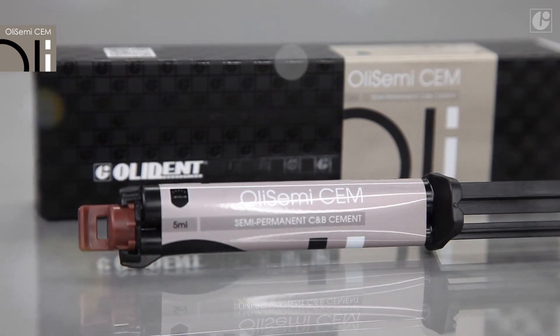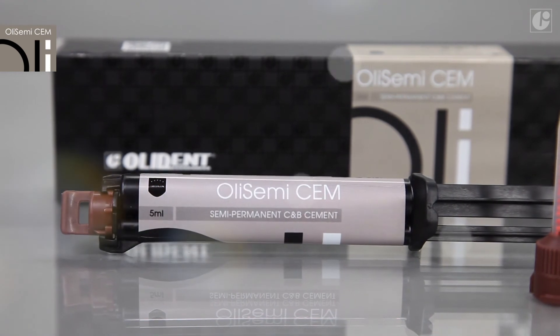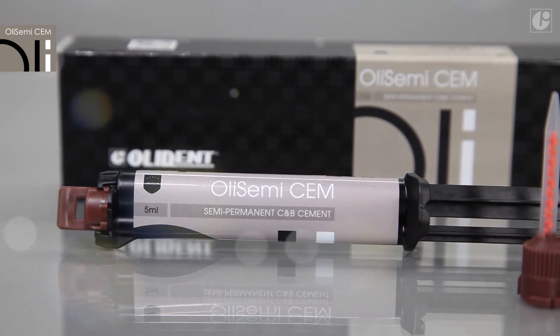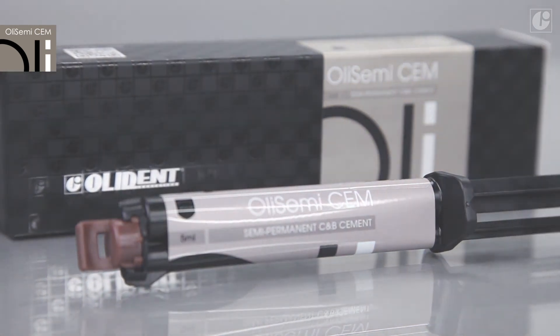Implantologists all over the world are delighted with the unique concept of controlled expansion of OliSemi-Sem. This is synonymous with convenience, reliability, and safety, even in the case of frequent revisions.